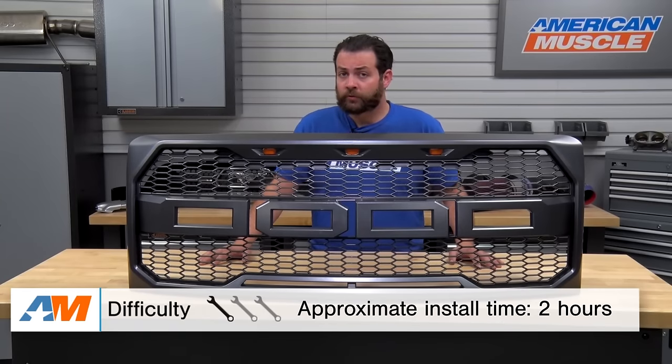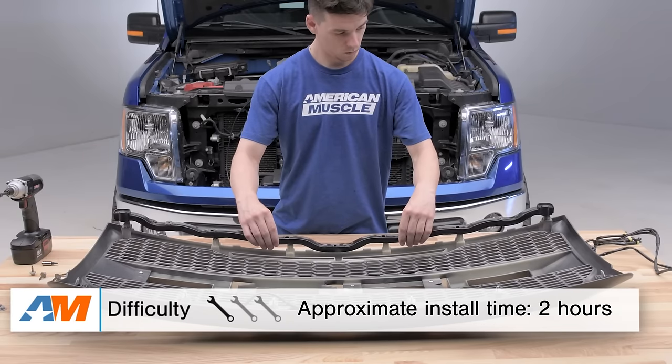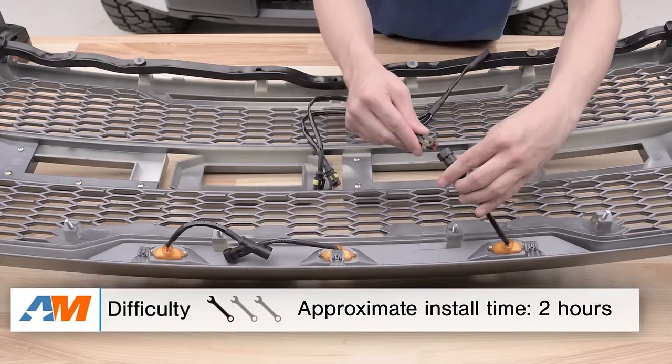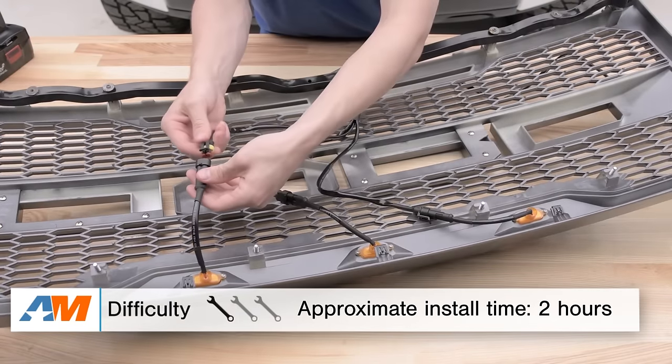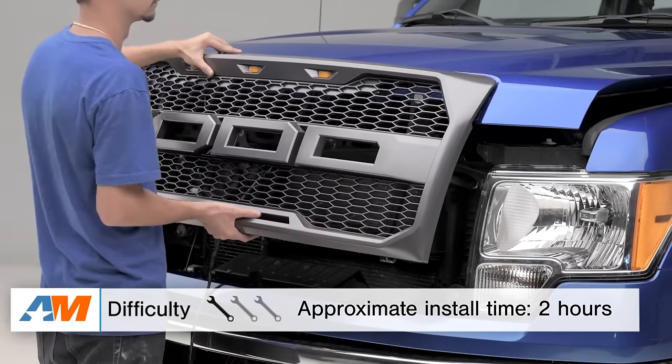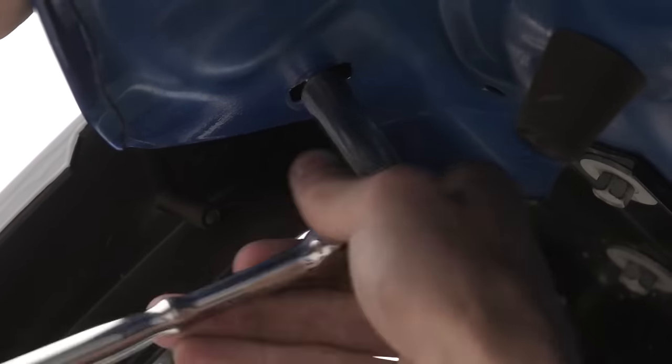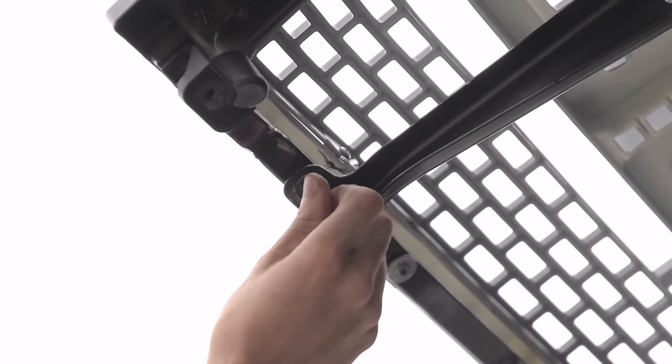In terms of the installation of this grille, this is going to be a true bolt-on mod, which means that there's not going to be any type of cutting or modification required. This grille is going to install using all of your factory hardware as well as mounting points. I would give this a one out of three easy wrenches on the difficulty meter, in about one to two hours to get this installed. You are going to need a basic socket set as well as hex bits.